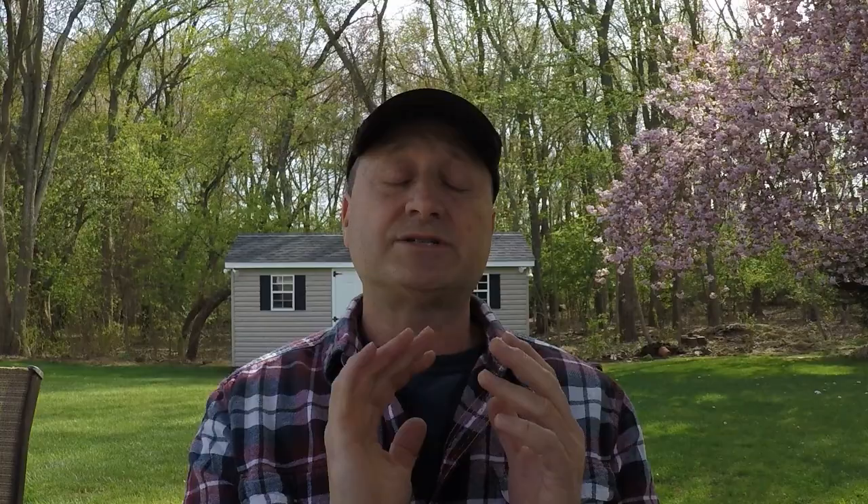I'm going with a quality grass seed this time — the Jonathan Green Black Beauty Ultra. This bag looks like this, and I'll explain what it is. This product was developed years ago and it's a combination of grass seed that comes from the Sahara, which has really good qualities when it comes to retaining moisture, so it's drought resistant, and also another seed from Michigan where it's extremely green. You put these two together and you've got this grass seed — it has a waxy coating on the grass after it grows, which makes it drought resistant and also disease resistant.